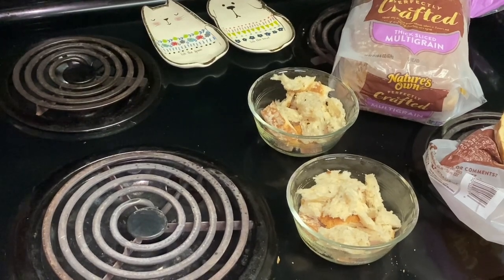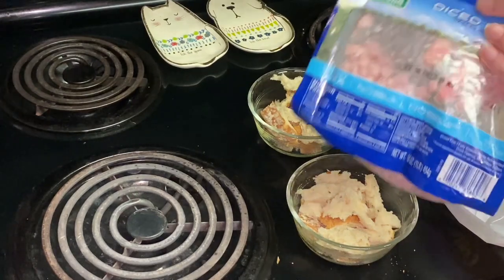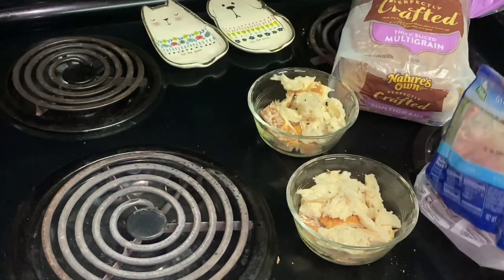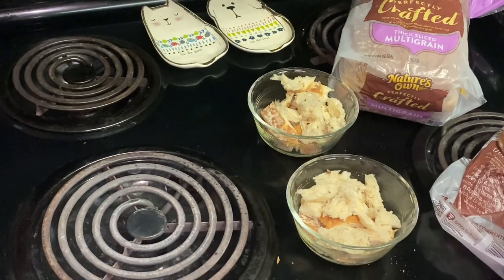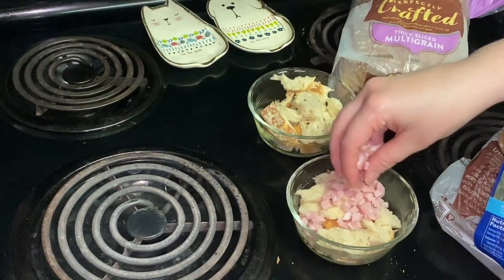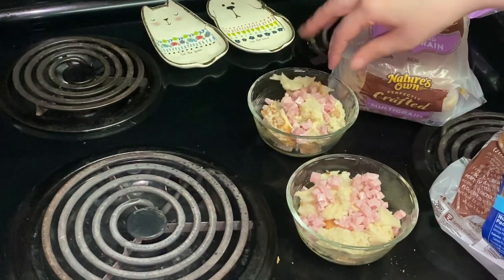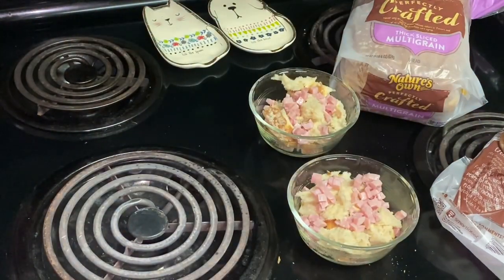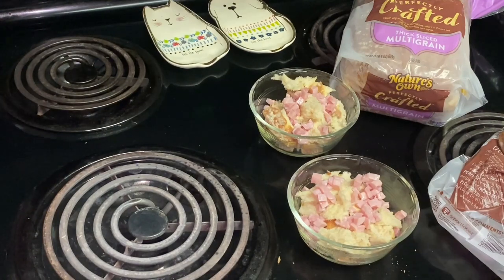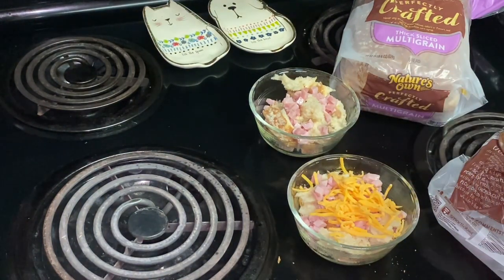Next, I will get about a half a cup of diced cooked lean ham and sprinkle the ham over the bread. Then I get about a third of a cup of shredded reduced-fat cheddar cheese and spread that over the bread and ham also.